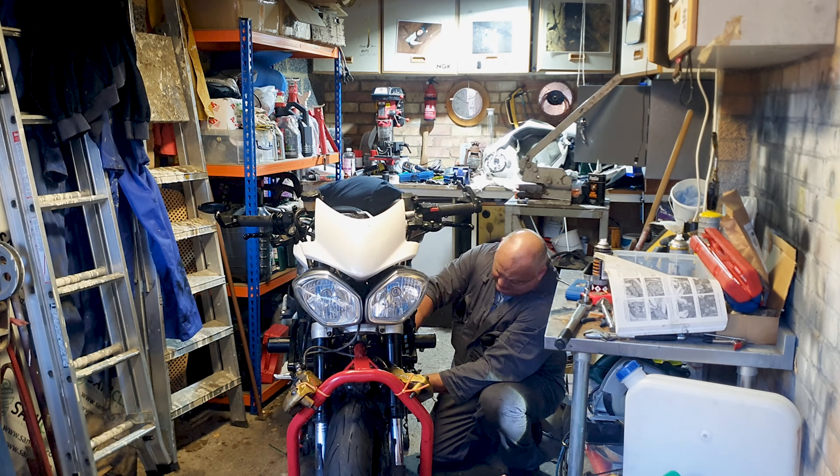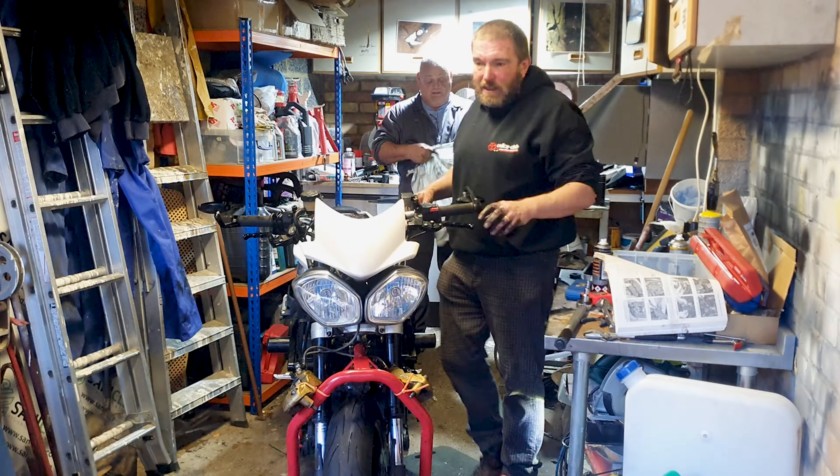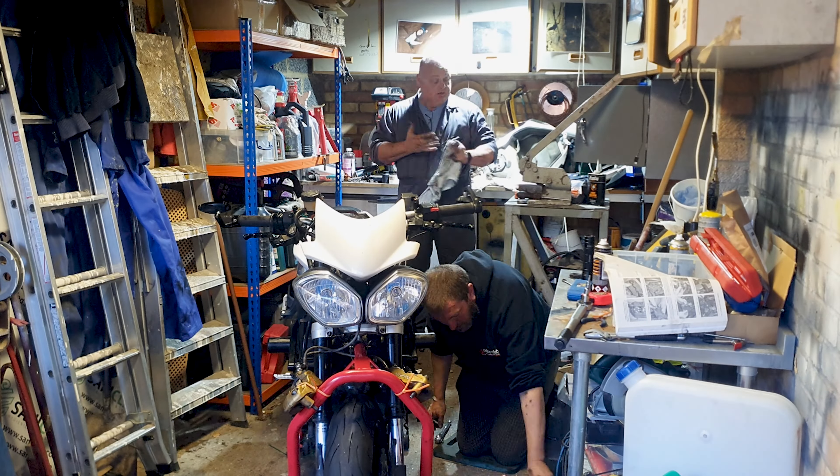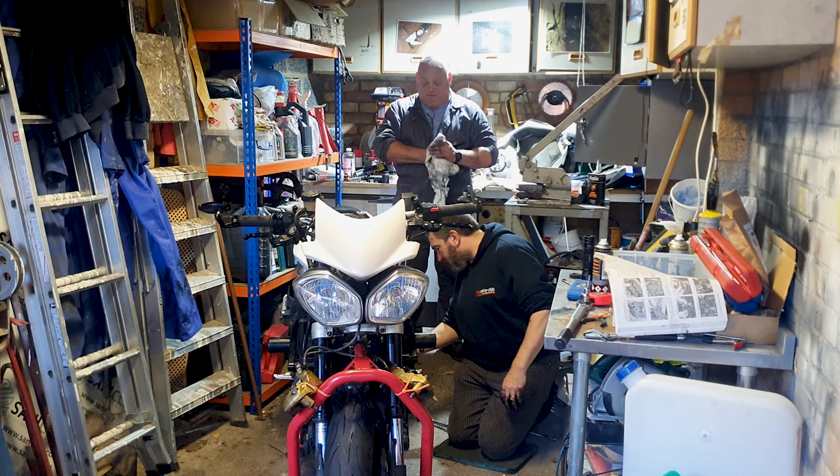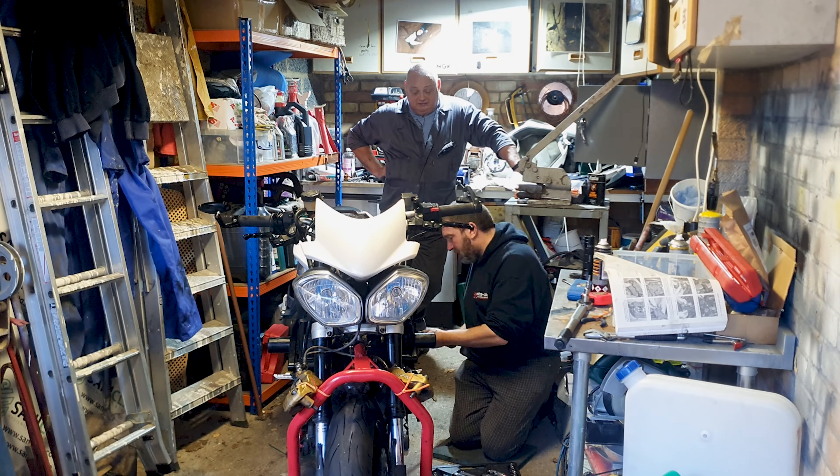To get the drive sprocket on and the chain mounted over the top of it, we're going to have to release the back wheel a little bit and move it forward to give us some slack in the chain.